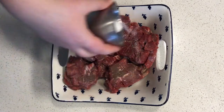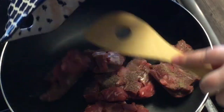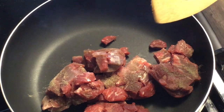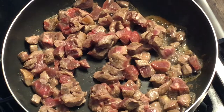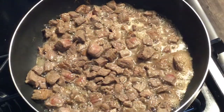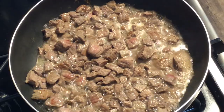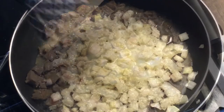Then add salt and pepper to your meat. Put a little bit of oil in a frying pan and put your chopped meat in. Just let it cook until it starts to turn brown, kind of like this. Then put it in a different dish and set it aside.